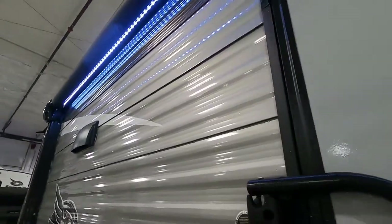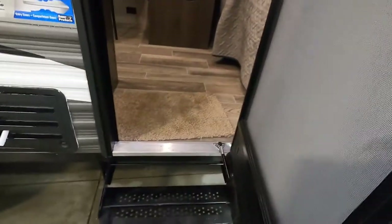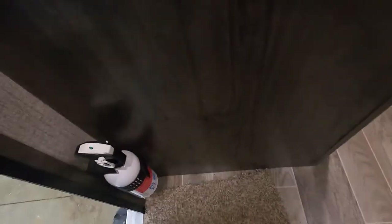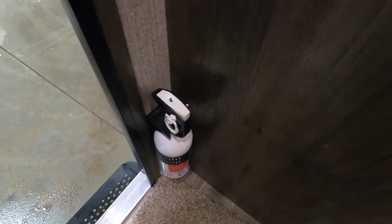That about covers everything on the outside. Let's go take a look inside. You've got a bright awning light — we'll run the awning out and show you how far to run that out. When you enter the entry doorway, make sure you and everyone camping with you knows that the fire extinguisher is by the entry doorway in case of an emergency.